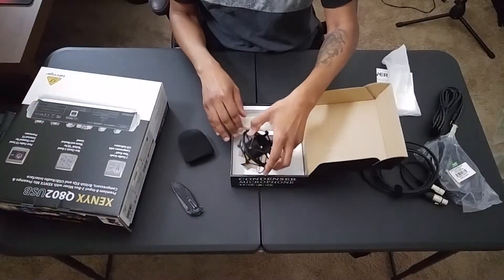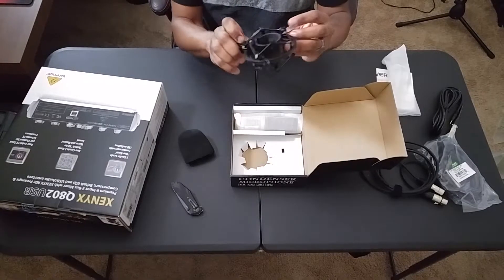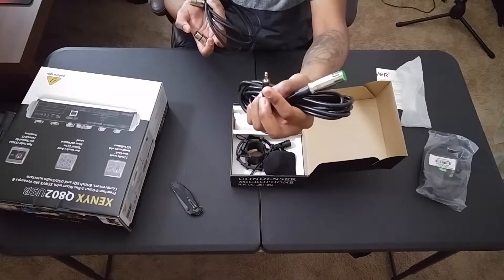This bad boy cost me $20, and it actually came with quite a few things. It came with the microphone, the windscreen you see on it, the shock mount that's also on the microphone, and in addition to that it came with an XLR cable.